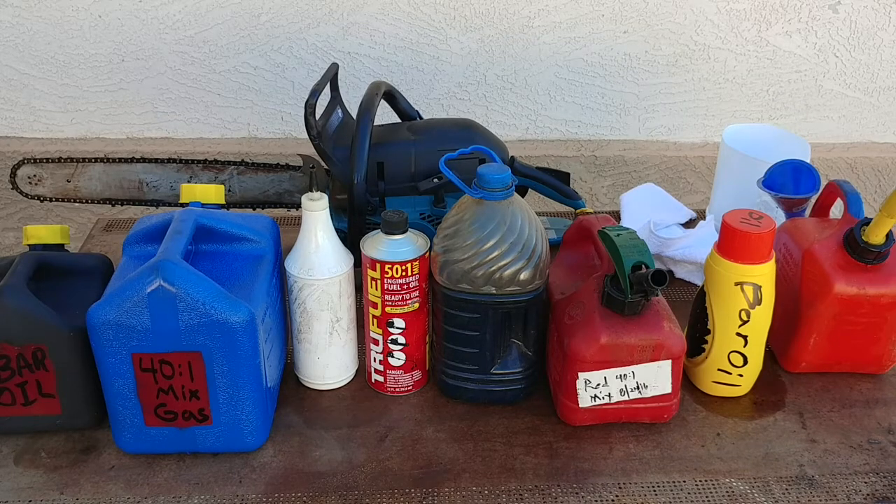Good afternoon YouTube. I'm going to do a video on the different methods of how to fill up your chainsaw with bar oil and gas mix.